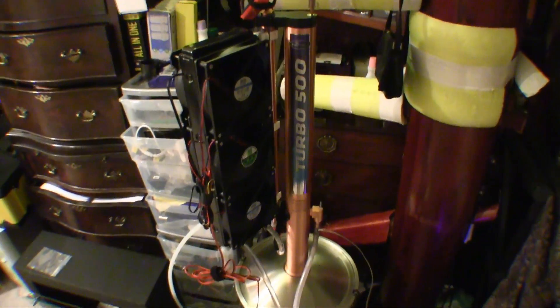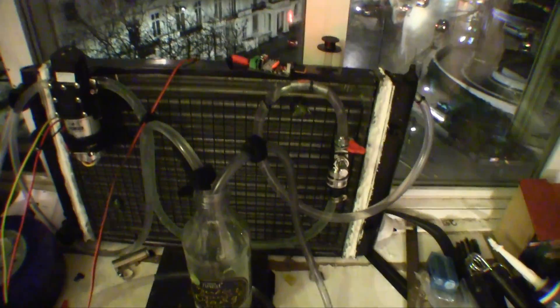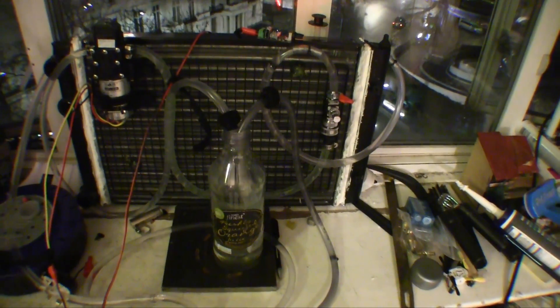There was about an 8-degree difference between the two points. So the smaller radiator is cooling 8 to 10 degrees, and the big one is cooling around 11 to 12 degrees at least.